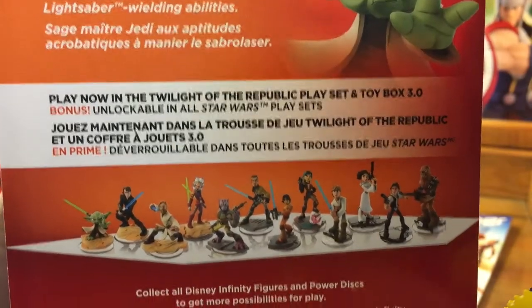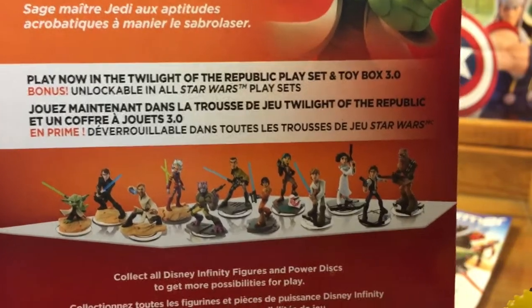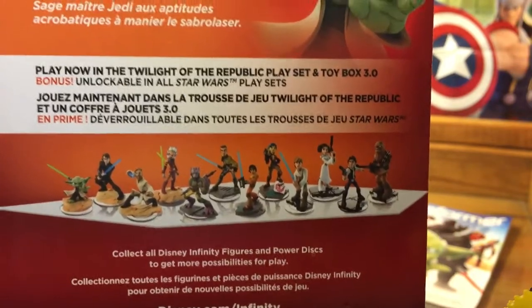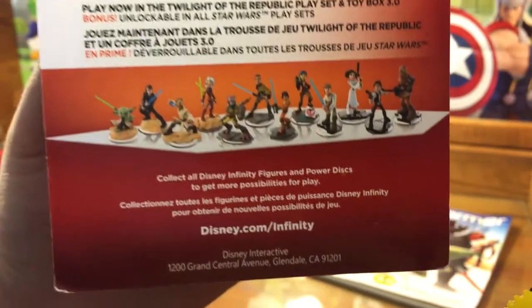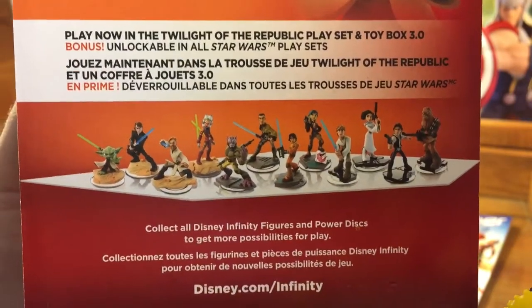Right there on the box it says all the Star Wars characters are available to play in all of the Star Wars playsets, which is a pretty great addition to Disney Infinity this time around. I know there was a lot of negativity about crossover in 2.0, but they're slowly opening up. So there's the back of the box — there's the whole lineup, there they all are.